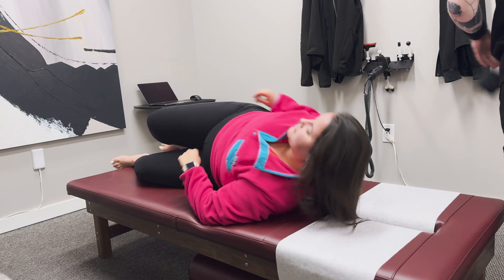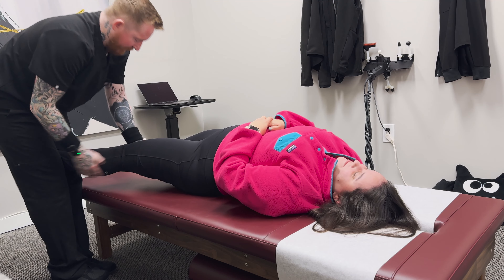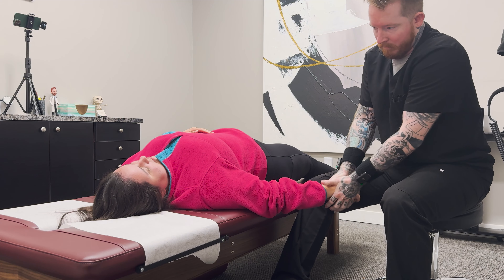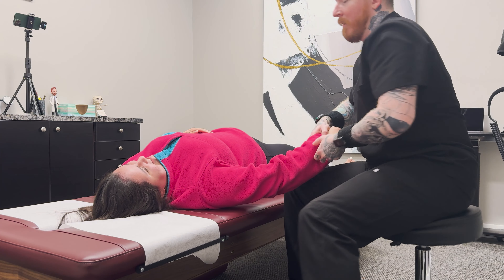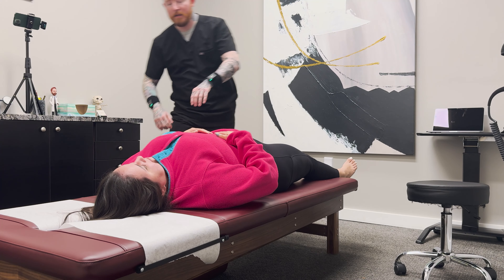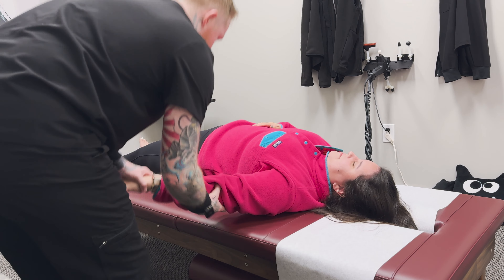Now we'll have you lay flat on your back. I'm going to do your hips and then we'll do your elbows and your wrists. Let's take a look at this wrist — nice and relaxed. And your elbow. Didn't know your elbow could pop like that, did you? No. And then we'll do this wrist and this elbow. That's crazy.